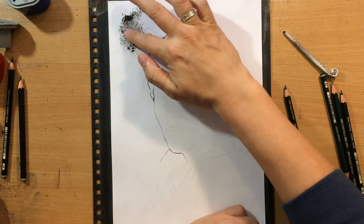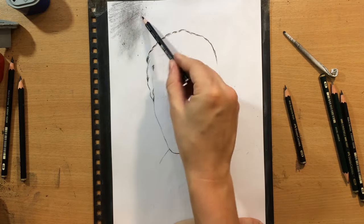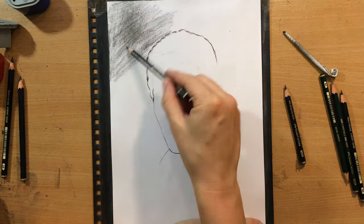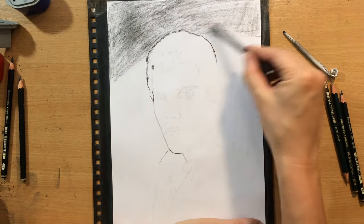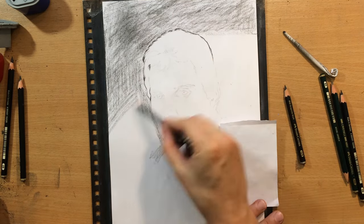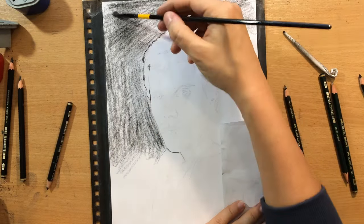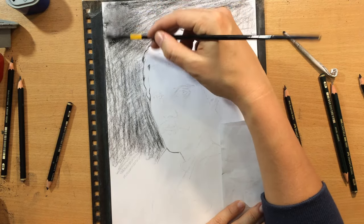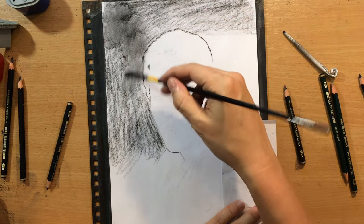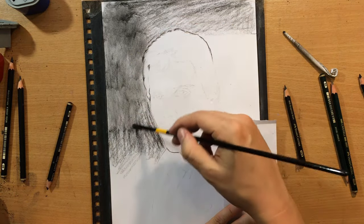I started working on the background by putting down some graphite powder, but I felt that this was a little bit slow, so I started shaving it the old-fashioned and quicker way. I put down some value using 6B because I want the background to be a little bit darker so that I can create contrast with the light side of his face. The paper is about 9x12 inches, 200 GSM Vibriano drawing paper, and I applied some Liquitex clear gesso over it.